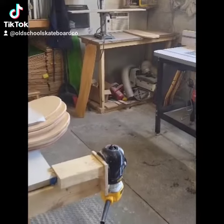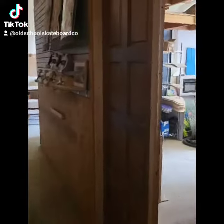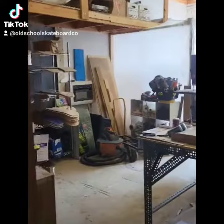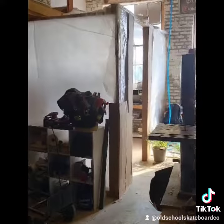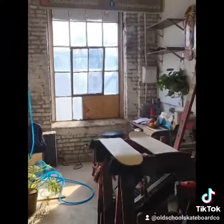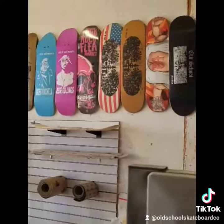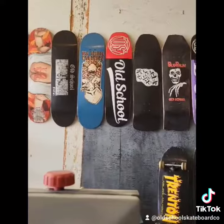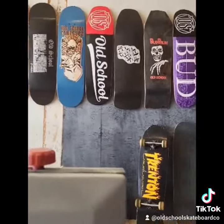We basically just took over another section of the building. When you come in, this is actually going to end up being our finishing room. Over in the far corner there we built a spray booth — I'll be finishing the painting on that. And I did get the chance to put up a bunch of old-school boards on the walls, which I think is pretty sick. Still got a lot of boards to put up but it's a good start.